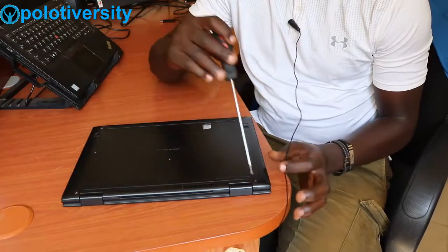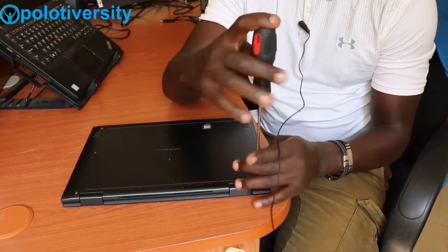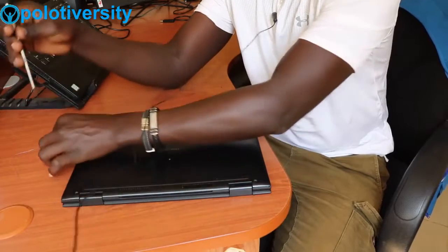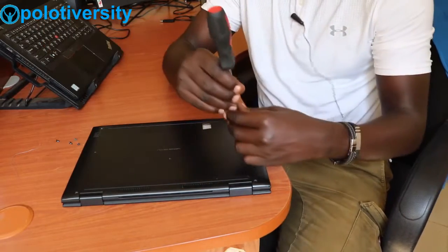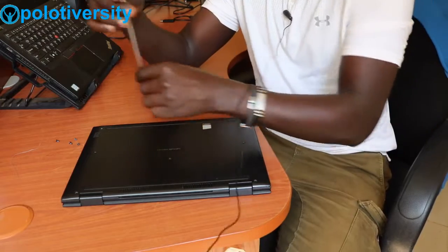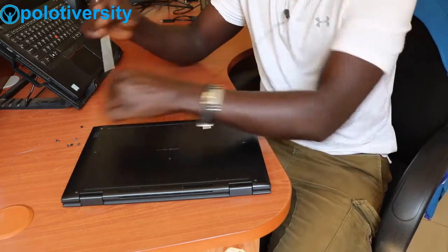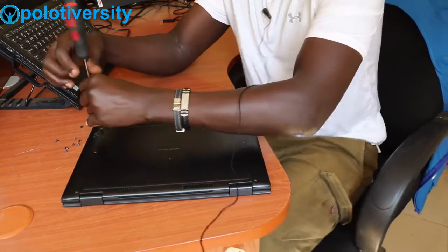After shutting down, we get our Phillips screwdriver to open the screws. It has one, two, three, four, five, six, seven, eight, nine screws that we have to unscrew at the bottom of the laptop. Let's start right away by unscrewing them — one, two, three, four, five, six, seven, eight, and finally nine.